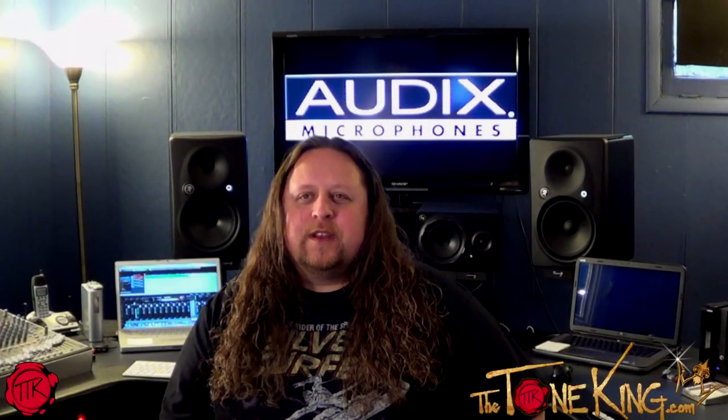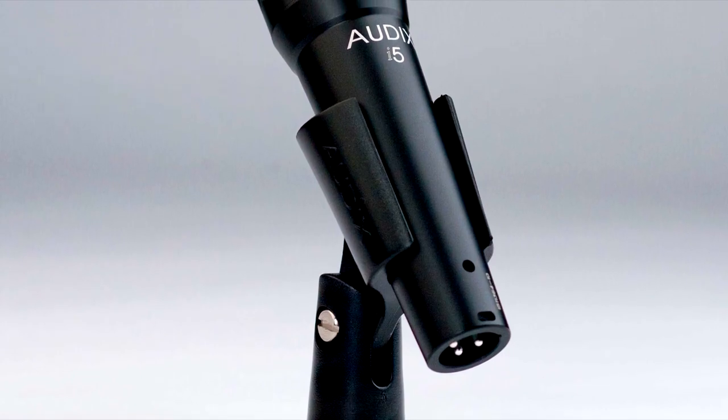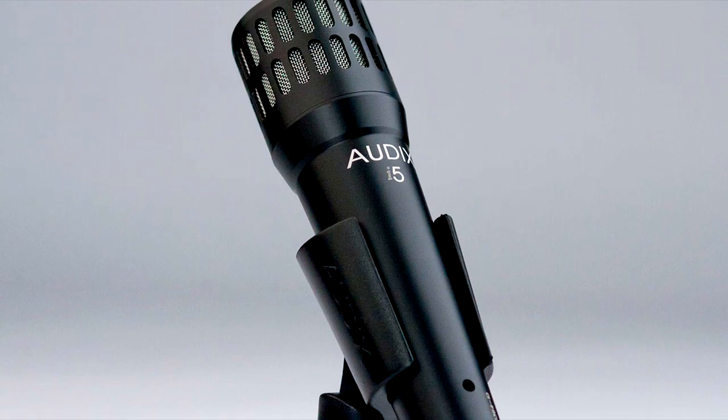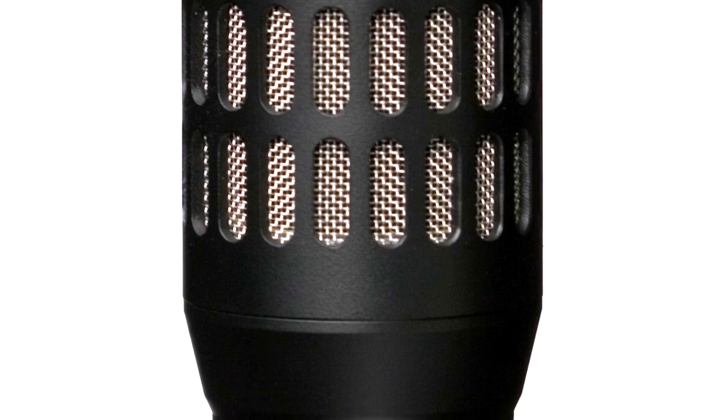Hi folks, I'm Rick Beattie and I'm here for thetoneking.com. In this video we're going to take a look at the popular i5 microphone from Audix and the cab grabber. The i5 microphone is designed, assembled, and tested in the USA by Audix. It's a dynamic mic that can handle very high sound pressure levels and can be used for a number of jobs both live and in the studio.